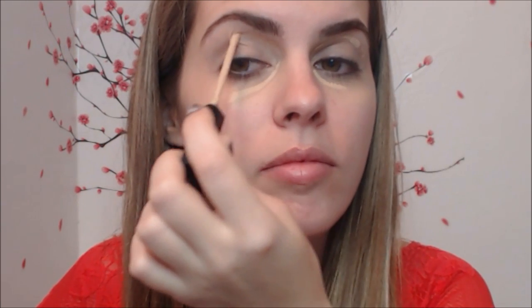Start with concealer under your eye and lid, and on the left side of your eye where your butterfly will land. Next, put a little powder on your face so you won't be shiny. I'm using Sephora R20 for fair skin.